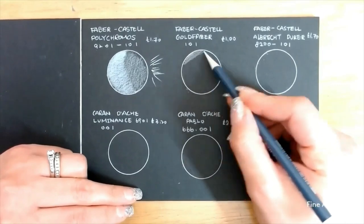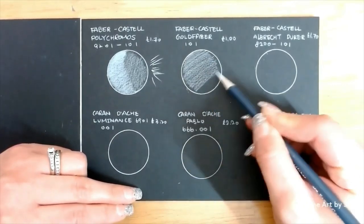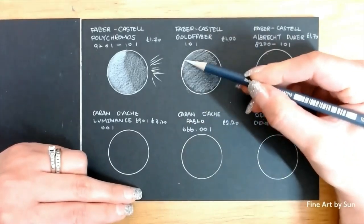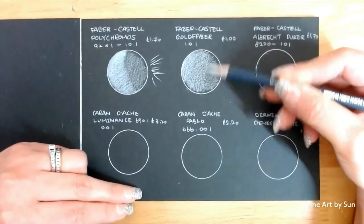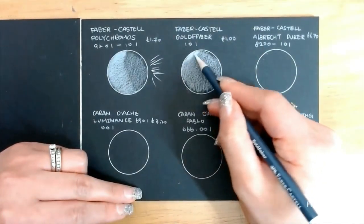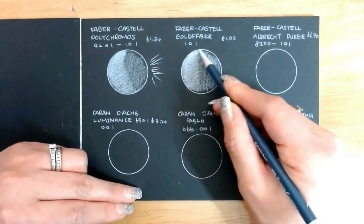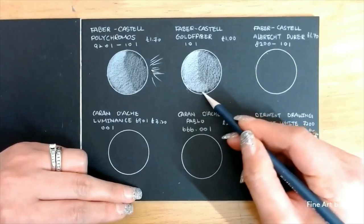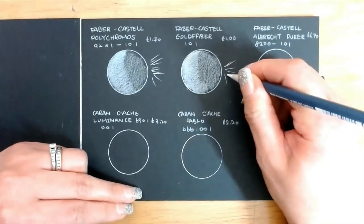Next we have the Faber-Castell Goldfaber. This was my first time with this pencil and I must say how impressed I am. This wax-based little pencil is the cheapest out of the 6 and it performed so well. It produced a crispy clean line and the coverage was not too bad either. The lead is creamy but yet hard enough to hold its point fairly well.